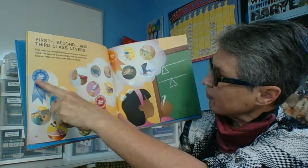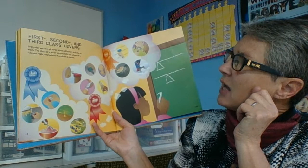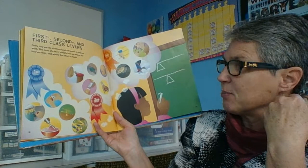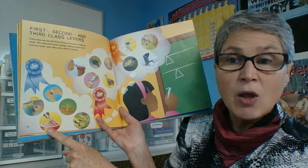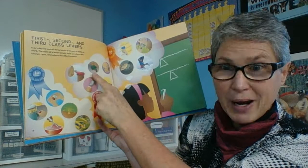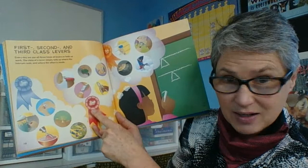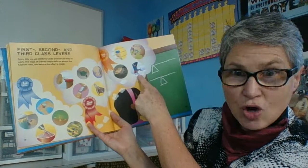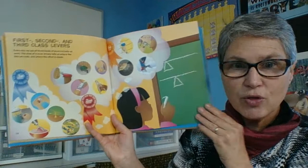First, second, and third class levers. Every day we use all three kinds of levers to help us work. The class of levers simply tells us where the fulcrum rests and where the effort is applied. First class levers include the screwdriver, the soda pop tab, scales, seesaws, and ice cream scoops. Second class levers include the bottle opener, a wheelbarrow, a garlic press, a nutcracker, and nail trimmers. Third class levers include brooms, snow shovels, hammers, and paint brushes. But guess what — they're all levers.